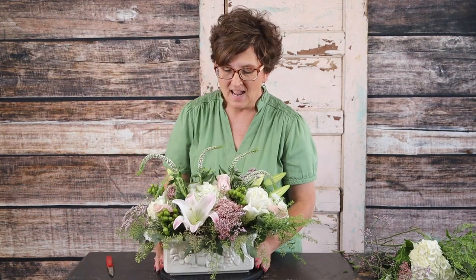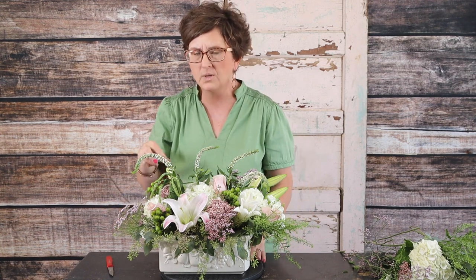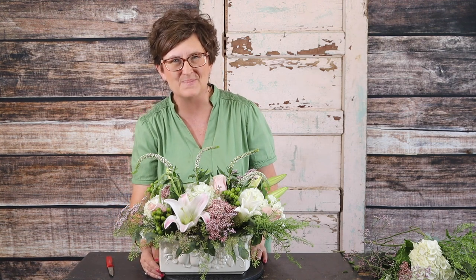It is a beautiful arrangement — I love this style, it just makes me happy. Thank you so much for being here. If you have any questions about how we do things at our shop, don't hesitate to ask. You can even call us at the shop. I hope you have a wonderful afternoon and we'll see you all real soon — thanks so much!